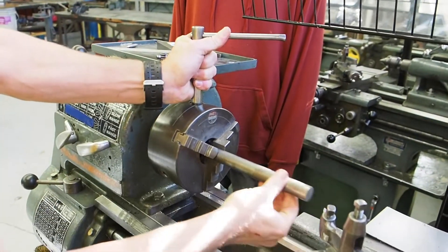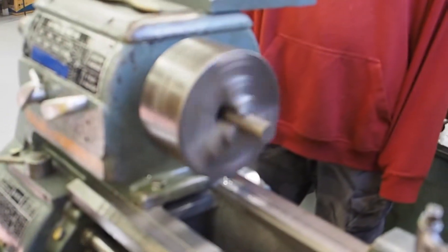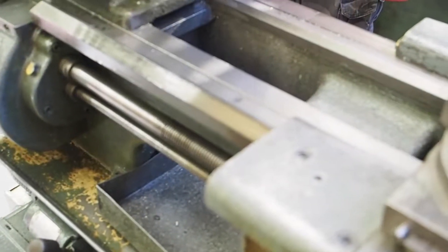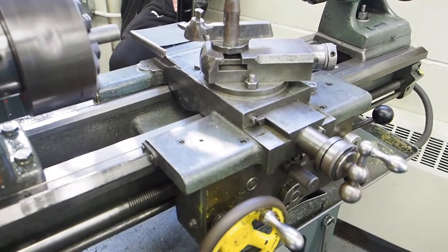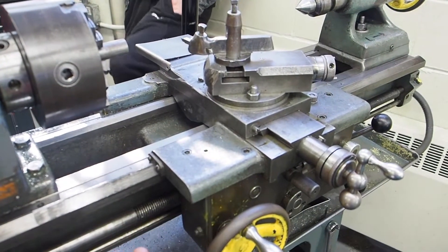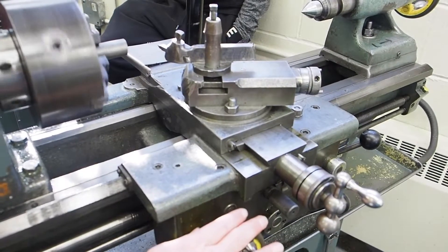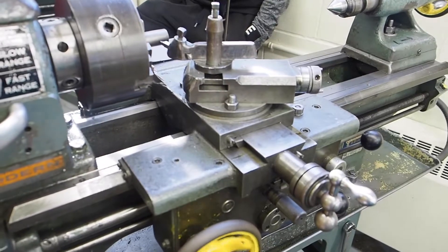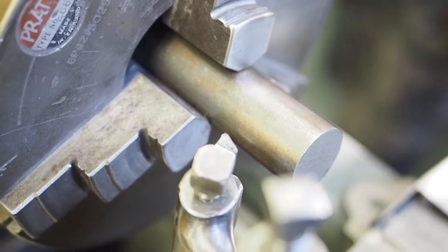Rule number thirteen: never leave the auto feed engaged. The auto feed makes the carriage bars spin and feed automatically. The danger is if somebody shuts off the machine with the auto feed still on, and the next person comes in and turns the machine on — it will start feeding automatically towards the chuck. If the cutter is already positioned close to the chuck and it was turned on with auto feed engaged, it's going to feed automatically right into the chuck and you're going to have a really, really bad situation on your hands. That covers the safety rules for the lathe — and of course, always use your guards.